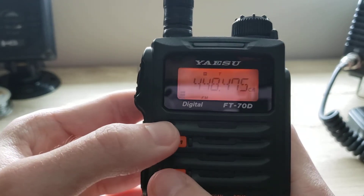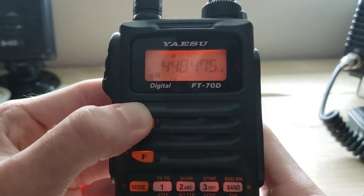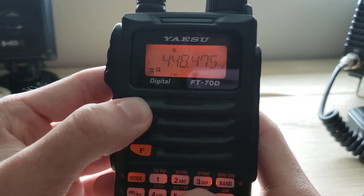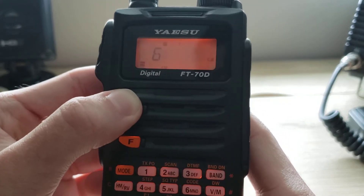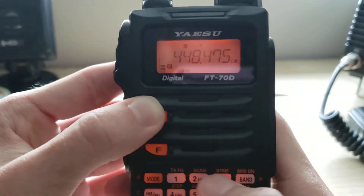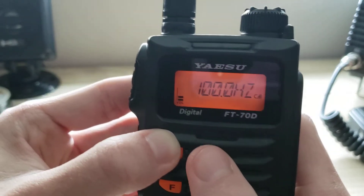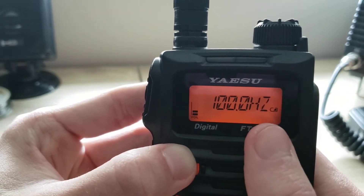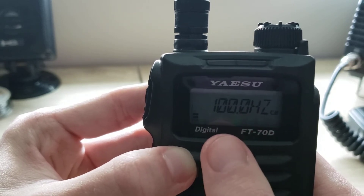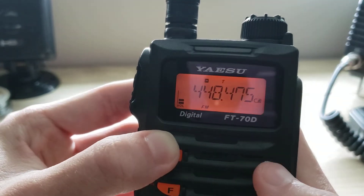Once tone squelch is enabled, that will allow you to pick the specific tone code or CTCSS tone. Go to Code by pressing Function and Code. I already have the correct tone in there, which is 100 Hz. We are set on that part.